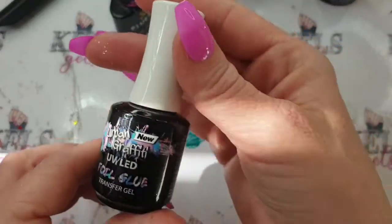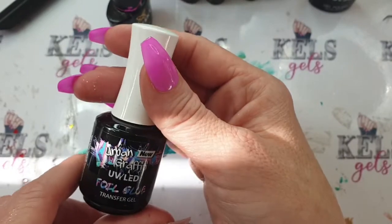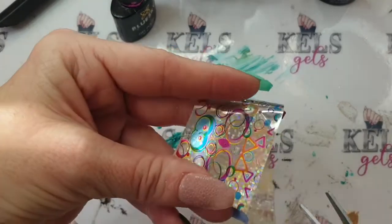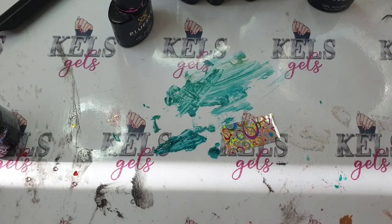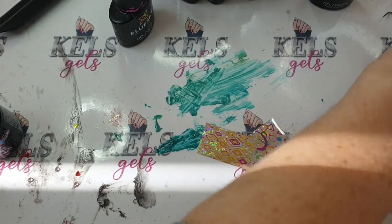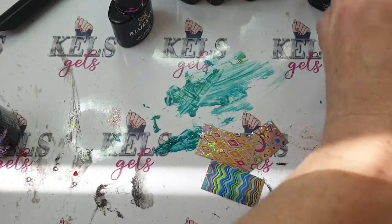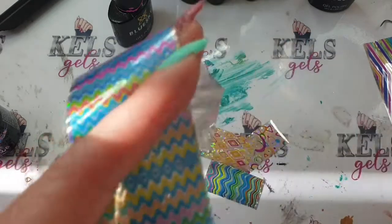The other thing I'm going to be using is this Urban Graffiti foil glue transfer gel — it is the best stuff, honest to god. So the first thing we're going to do is cut our foils down to a manageable size. I tend to cut them into strips like that. I'm saving one of the nails because I'm going on to Instagram Live, so I'm going to do one of the nails on there.